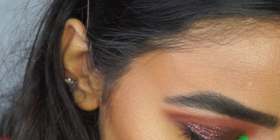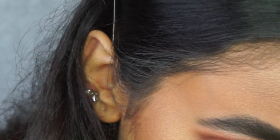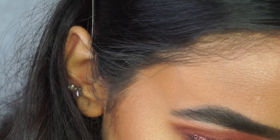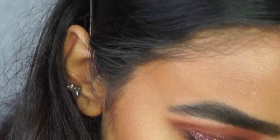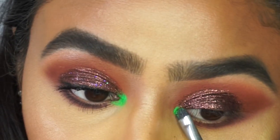I'm applying a little bit of the glue onto my brush and picking up the tiniest bit of this pigment because that's all you need. I'm going to make like a little paste onto the back of my hand and go and apply it onto the inner corner.